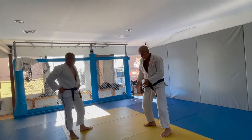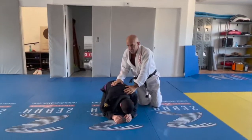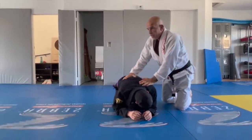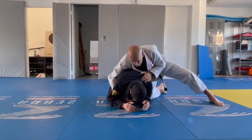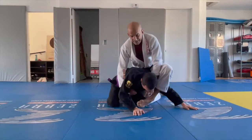His neck is here — boom, this way. His neck is here — boom, this way. You sprawl and you run to your confident side. You connect here, you got the second leg.